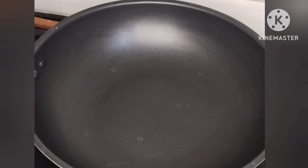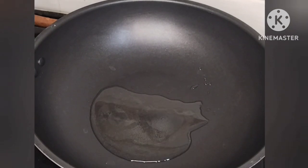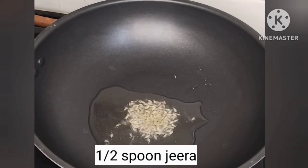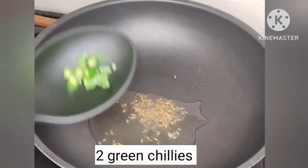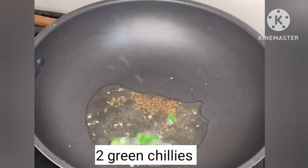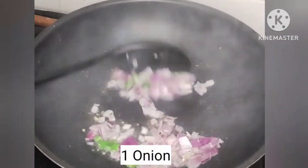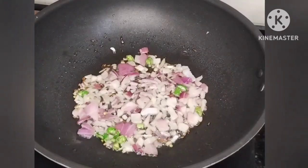In a pan, add 2 tablespoons of oil. Then add 1 teaspoon of jeera and let it splutter. Add chopped onion and sauté.